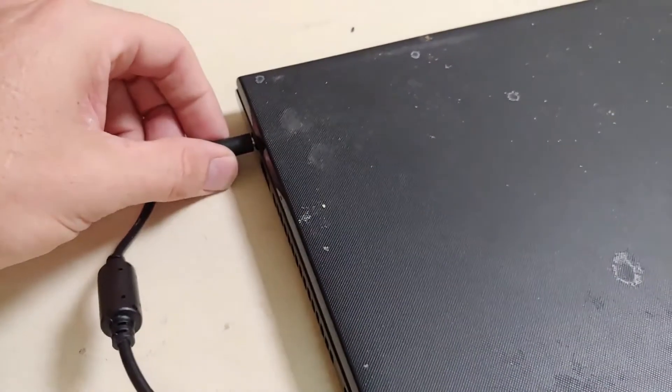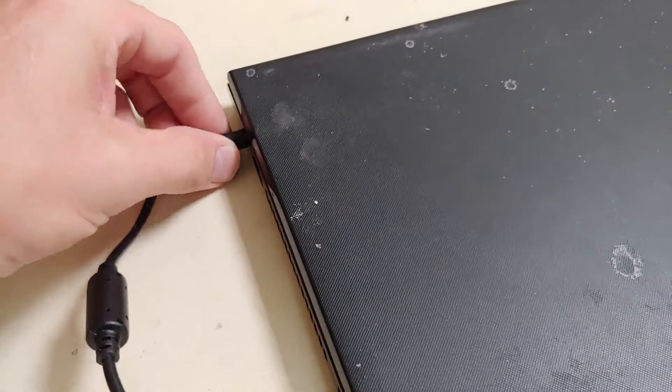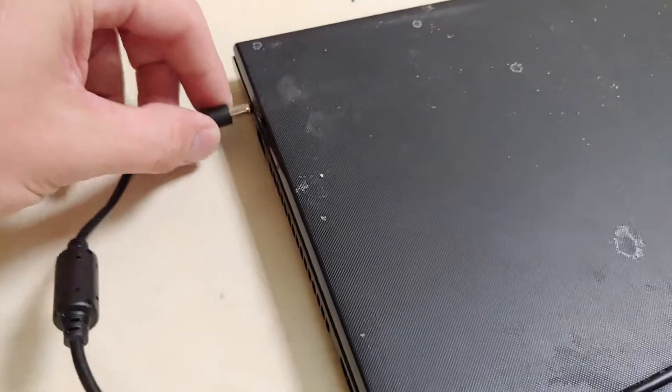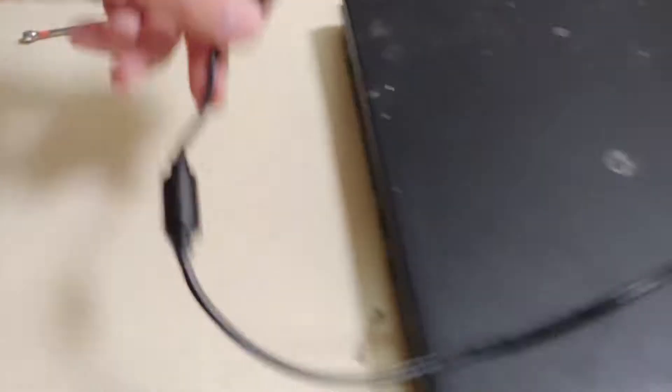One of the biggest mistakes people make when unplugging their laptop is instead of twisting and pulling — meaning to kind of twist the plug out of the laptop like you would twist a Q-tip — they wiggle back and forth. So when you unplug your laptop you really just want to twist and pull, but what people end up doing is they wiggle and yank, and as you can see, that breaks and puts a short in the power jack.